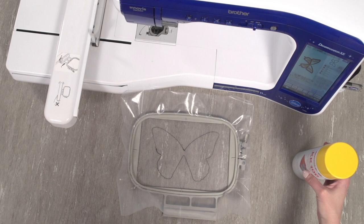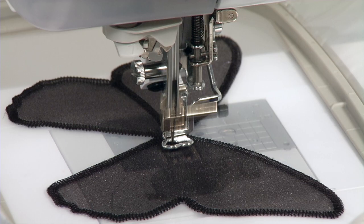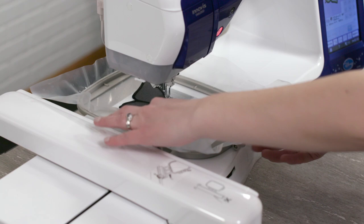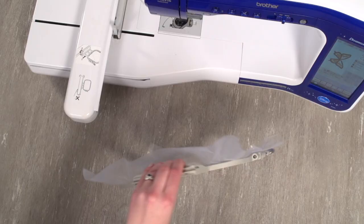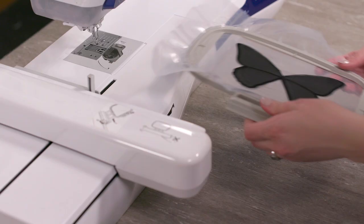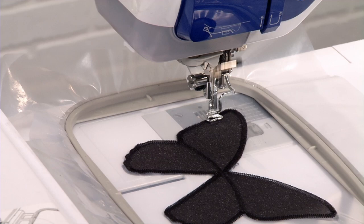Spray the back side of the front organza piece with adhesive, then place it within the die line shape. For the next color change, a front piece tack down will stitch. Next, carefully remove the hoop from the machine, but don't unhoop the stabilizer. Use adhesive to attach the back organza piece within the die line shape on the back side of the embroidery. Attach the hoop back onto the machine.